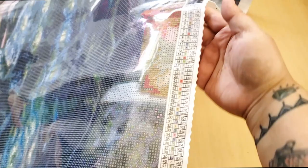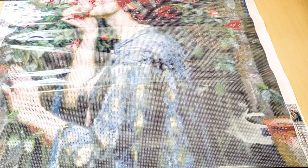I'm going to do a little tour of the canvas so you guys can see the whole thing, and I'll be back and we'll look at the drills.